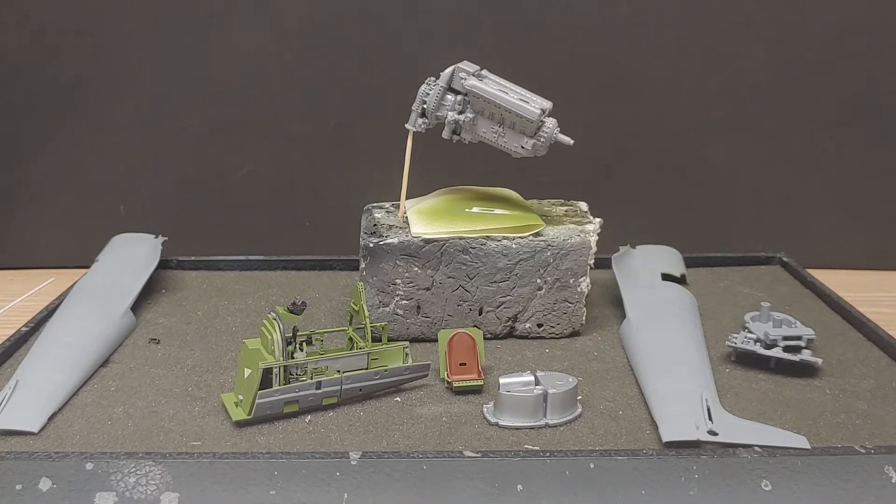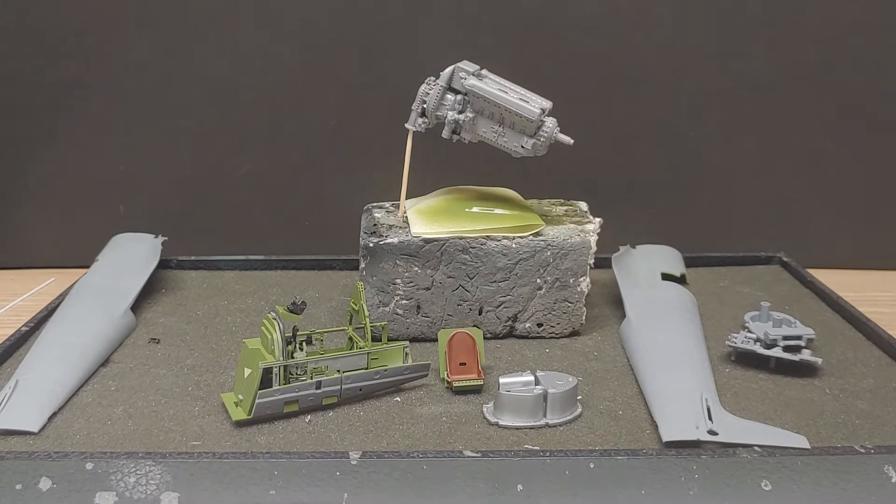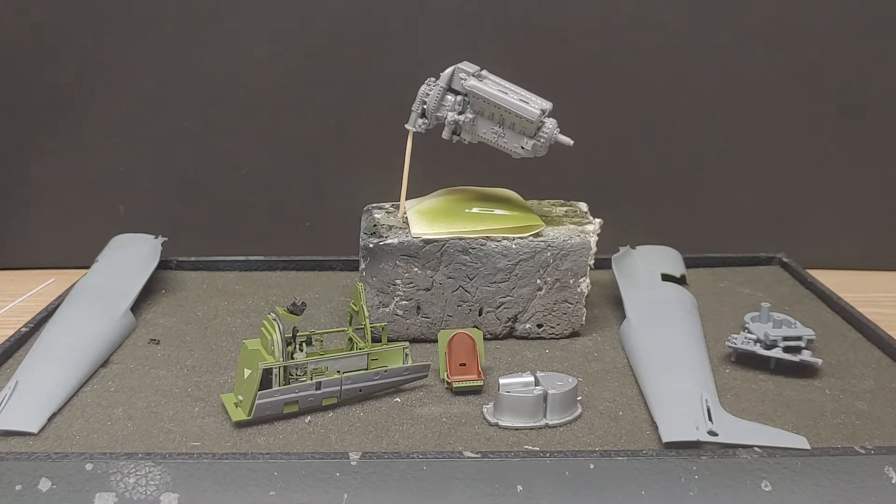Hello, fellow YouTubers. Hope everybody's having a great Tuesday night. Just a quick little bench update here on the Spitfire. I know I do little segments on it, but I'll let everybody see where I'm at on it and what direction I'm going with it.